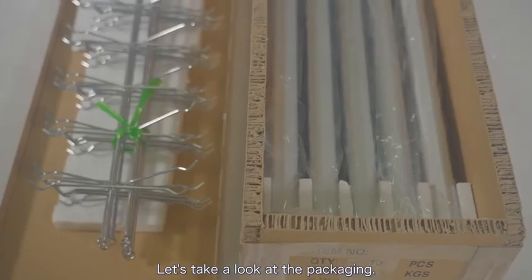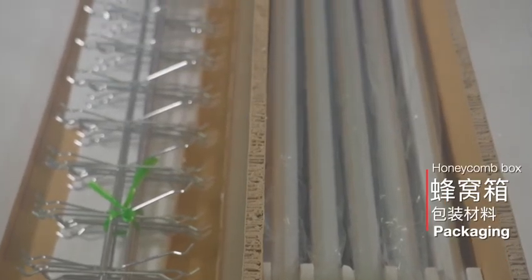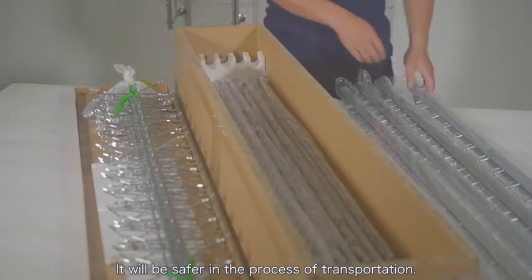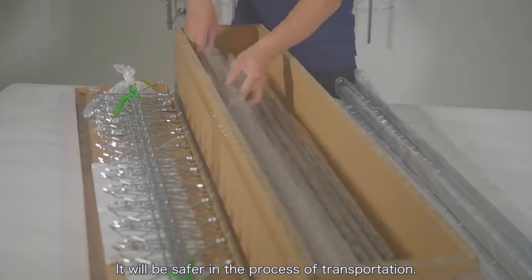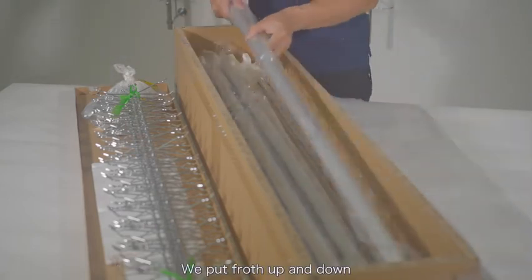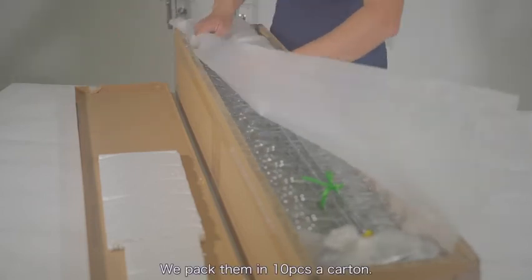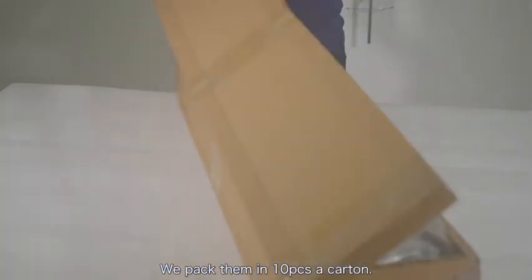Let's take a look at the packaging. This series uses honeycomb boxes to pack the display, which makes it safer during transportation. We place rods both up and down for better protection, and pack them 10 pieces per carton.